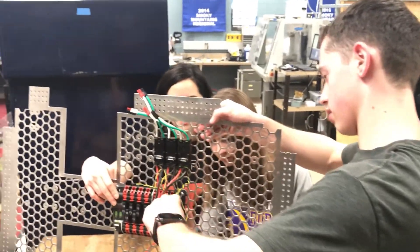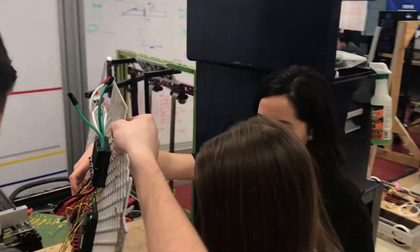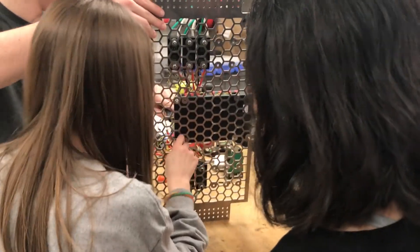We collected all of the electronics for the drivetrain. Basically, later on in the week we got the drivetrain, but we needed to have the electronics ready so that we could just throw them onto the drivetrain and get it running as quickly as possible.